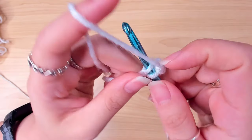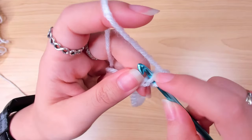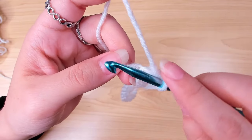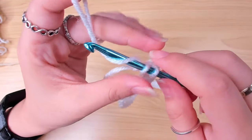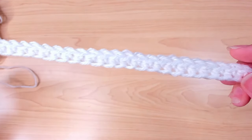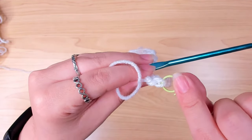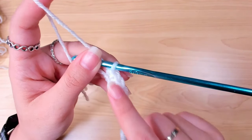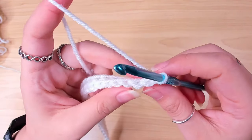When you reach the end of the chain, work a single crochet in the last chain — that's the end of row one. You should have 45 single crochets. For row two, the repeat row, when you reach the end of the row, chain one and turn to begin your next row.